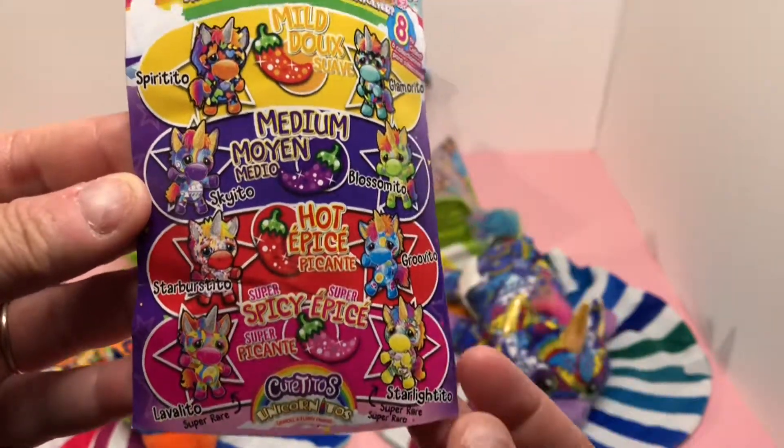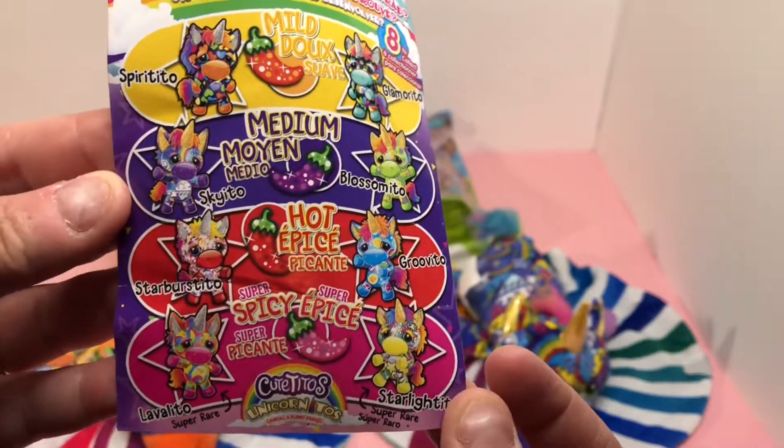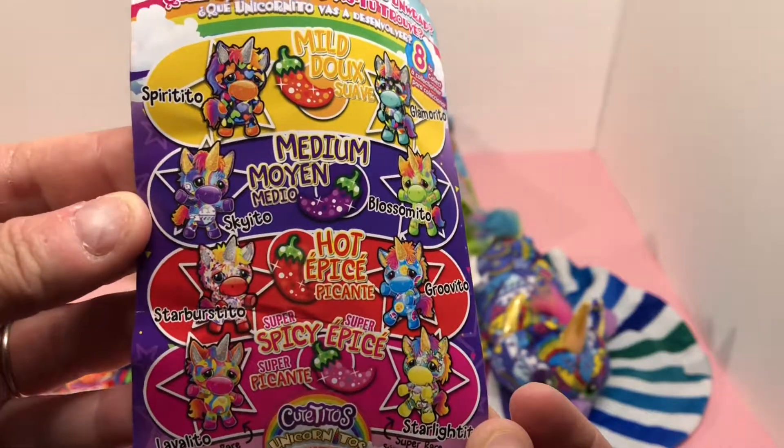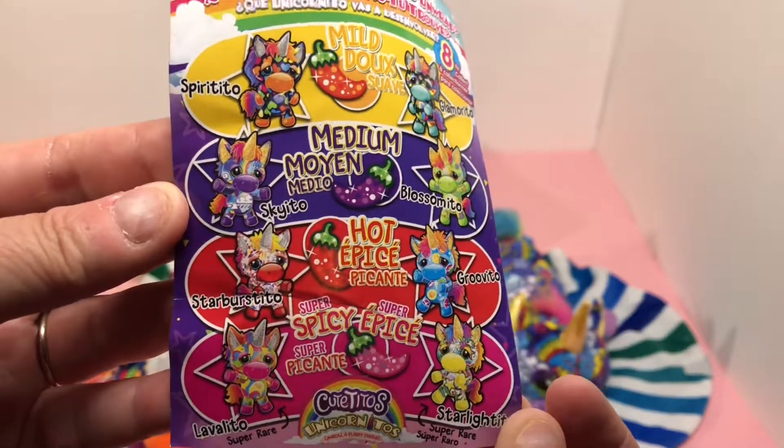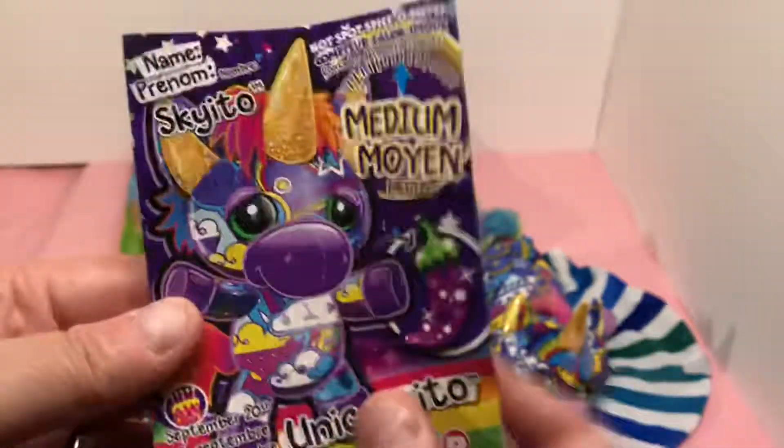I'm not sure which unicorn series this is. I just picked up two at the local Walmart. That's all I have for you today — thank you for watching, and you have a good day!